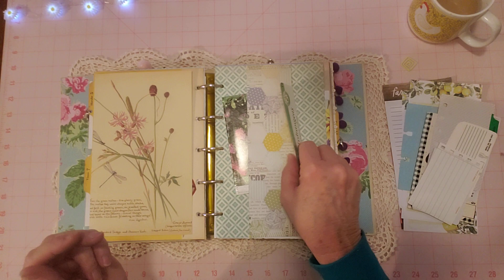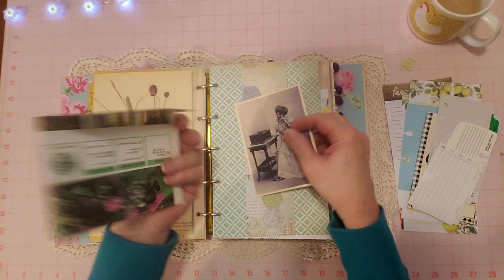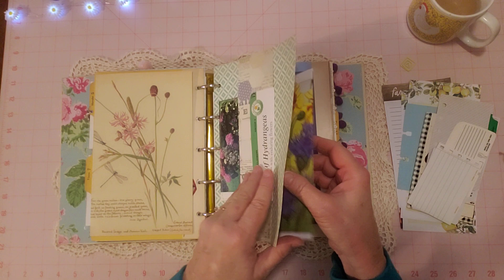This is a belly band, and then this is a folder made from that double garden binder page — I cut it in half and made this little envelope. There's a little photo in here — I think those are fun so I put one in here. It is tight but it does fit, and I just kind of hang it over the belly band.